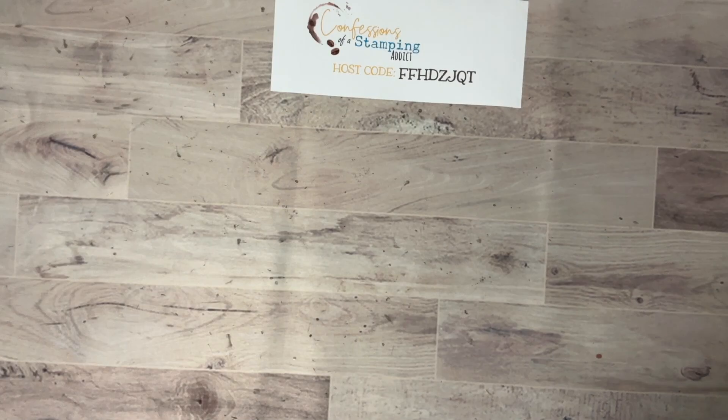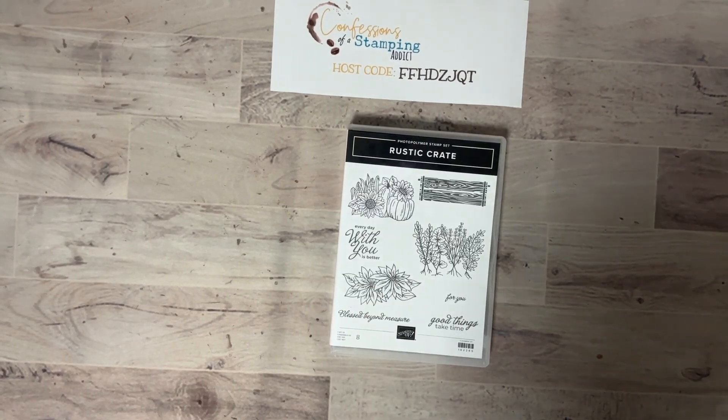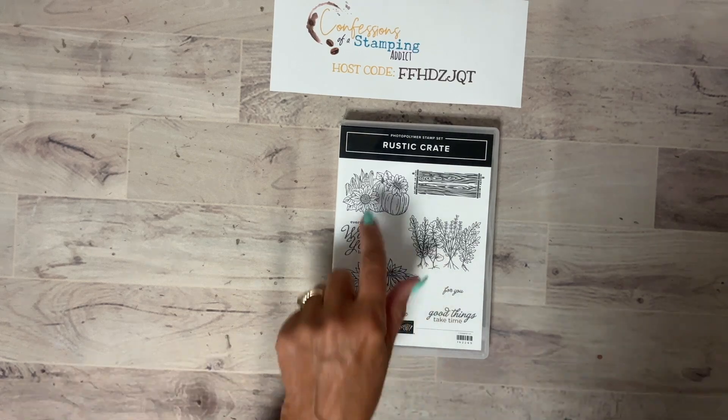I'm really excited to share with you a fall project combining two different sets — I think you'll enjoy this. Let me turn my camera around and we'll get started. I decided it's time to change gears and move into the fall season. I dug out a stamp set that was new to us last year called Rustic Crate, but I'm just going to borrow the pumpkins.